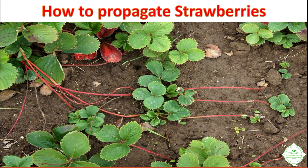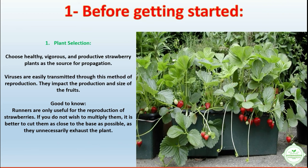Before getting started: plant selection. Choose healthy, vigorous, and productive strawberry plants as the source for propagation. Viruses are easily transmitted through this method of reproduction and they impact the production and size of the fruits. Good to know: runners are only useful for the reproduction of strawberries. If you do not wish to multiply them, it is better to cut them as close to the base as possible, as they unnecessarily exhaust the plant.